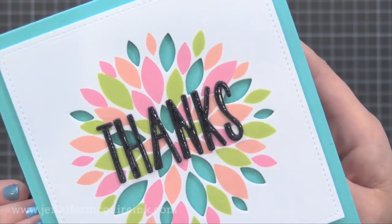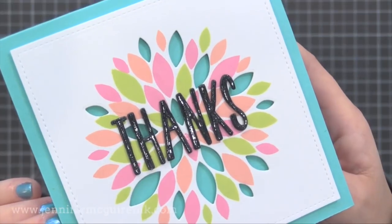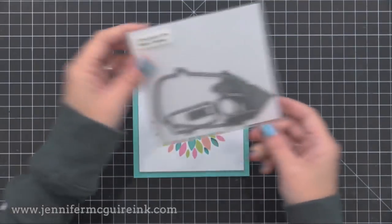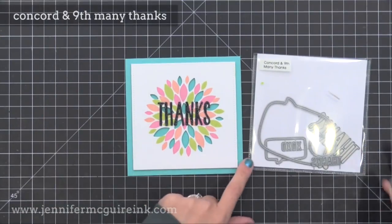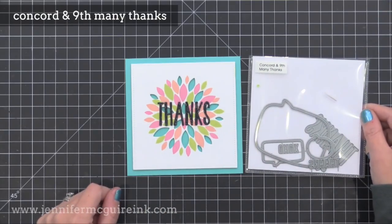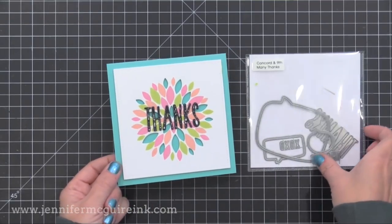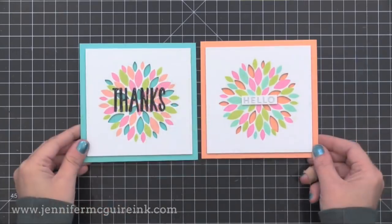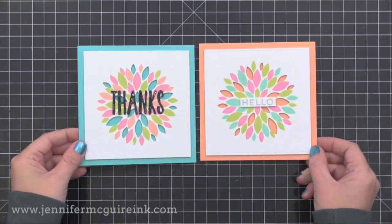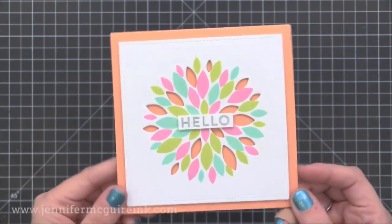Here you can see the final card. I used foam tape to add the stamped and die cut piece onto a five by five blue note card - I love that peek-a-boo effect. I kept the sentiment simple: I die cut 'thanks' from the Many Thanks Concord and 9th die set, and I actually die cut it three times and stacked the letters on top of each other and put glossy accents on top for some fun dimension. Here's a second card I made with the same technique - this time I put the piece onto a peach colored note card and I silver heat embossed the sentiment 'hello' and added that to the center. That hello is from the Dahlia stamp set also.